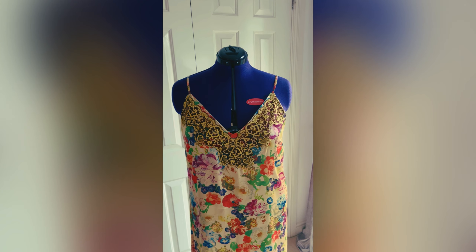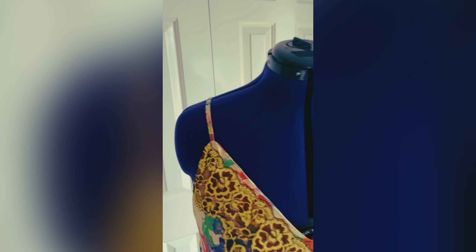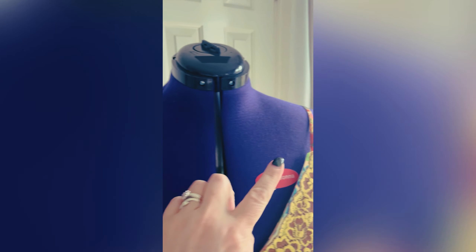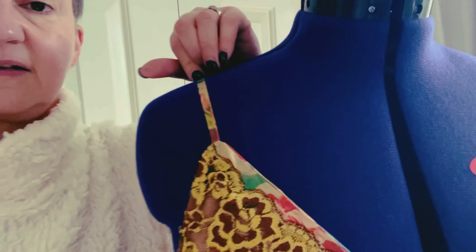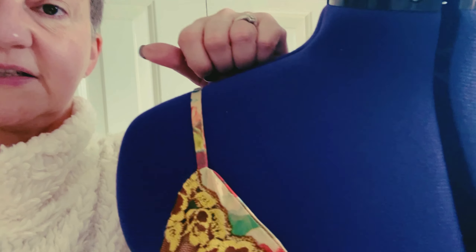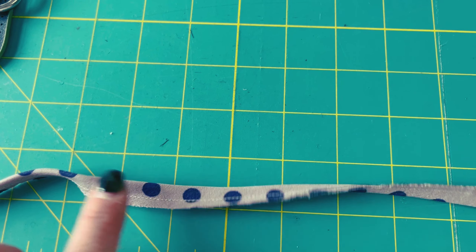What I wanted to show you was a very good gadget I used, and it was for these straps, which can really be tricky. So once you've turned your straps through to the right side — that's a whole different gadget — but this gadget was really good for getting a lovely flat strap. I'll show you — this is a strap that I've sewn.